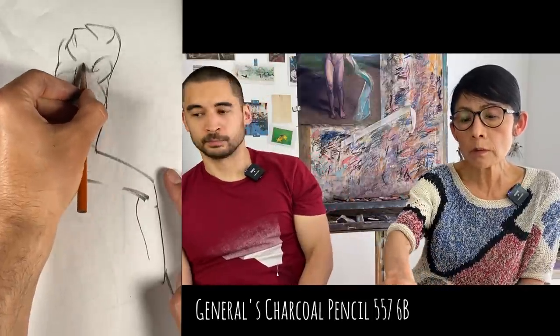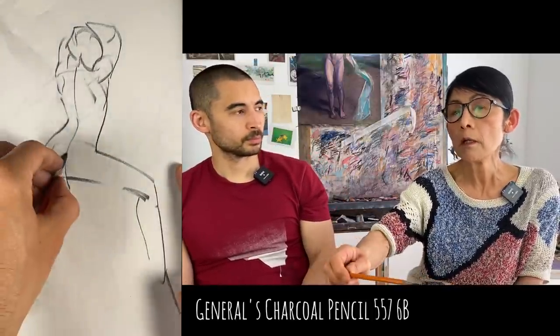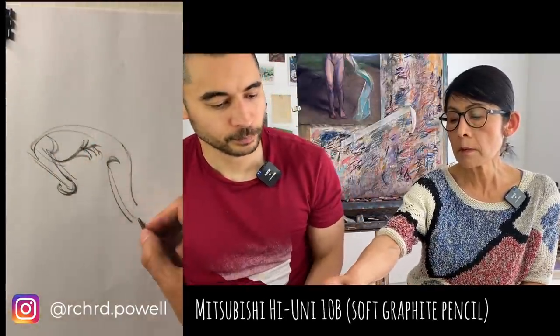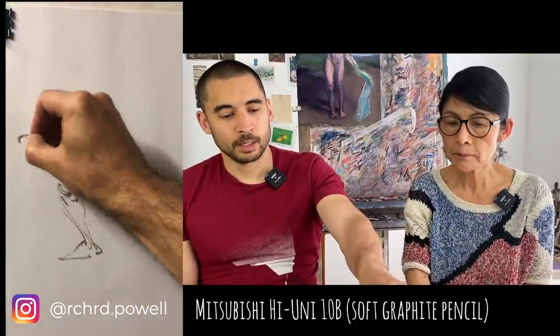If you want to use a charcoal pencil, we recommend General's. There are many makers, but the General's is great - Lane Brown the artist uses a General's charcoal pencil and makes beautiful drawings. You'll find great artists working with almost any material; even ballpoint pens - Richard Powell uses those.